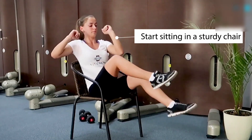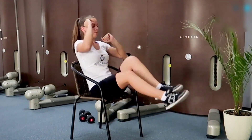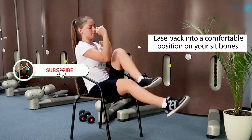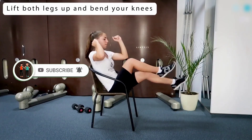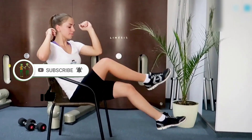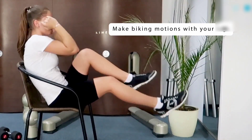One. Start sitting in a sturdy chair. Two. Ease back into a comfortable position on your sit bones with your hands holding the chair for extra stability. Three. Lift both legs up and bend your knees. Four. Make biking motions with your legs.